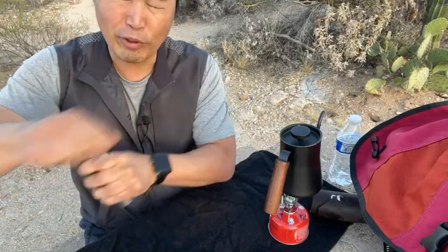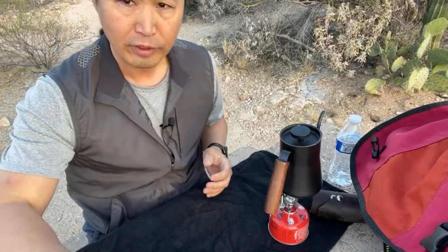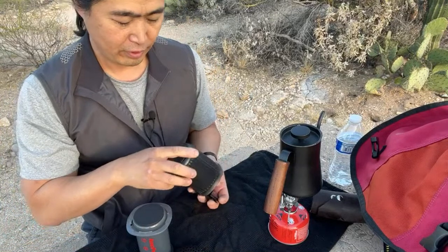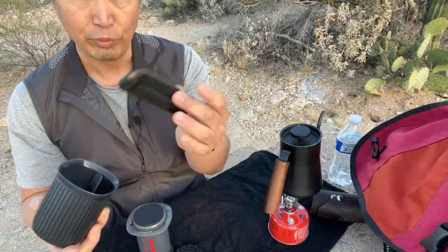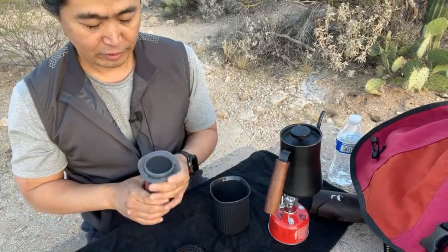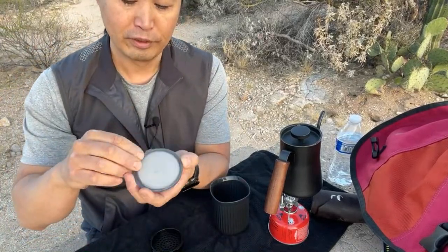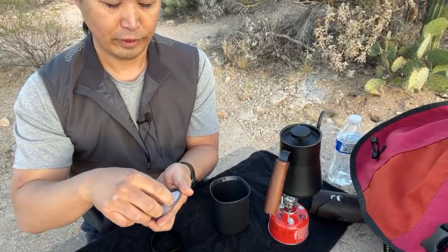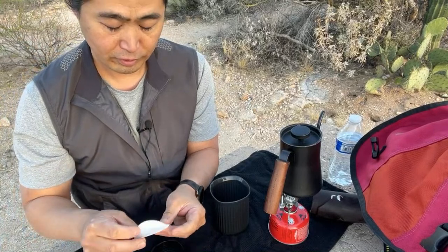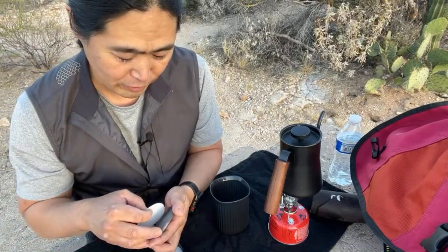One downside of a hand grinder — you've got to work at it. Okay, coffee beans are done grinding. This is the AeroPress gold model. It comes with a spoon but we won't need it. It comes in a nice paper carrying case. Get one paper filter out and put the paper on the bottom.